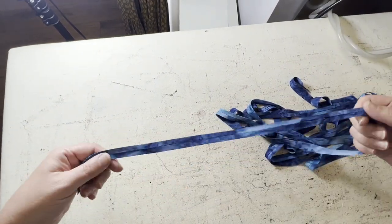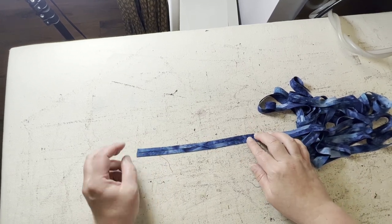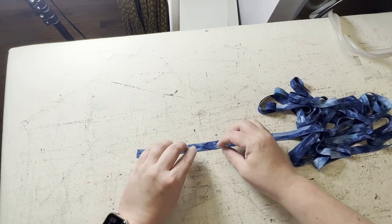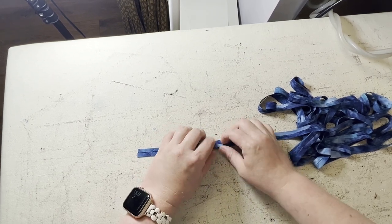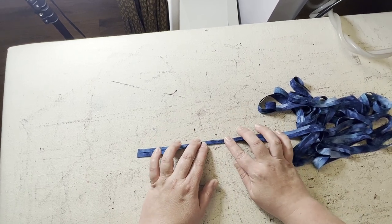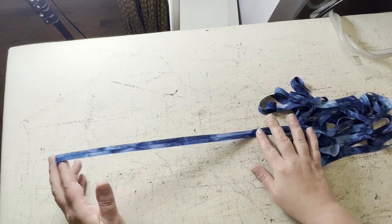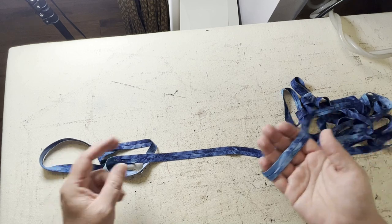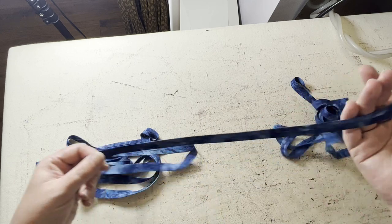So now we have bias tape. This is called single fold bias tape — when it folds in on both sides to the center — which is confusing because there are technically two folds, but that's called single fold. And if you see something calling for double fold bias tape, that's when it's been folded in like this and then folded in half on top of itself and pressed again. So we've made half inch wide bias tape. That small little scrap — it was two small scraps stacked on top of each other — made about seven yards of half inch wide bias tape.